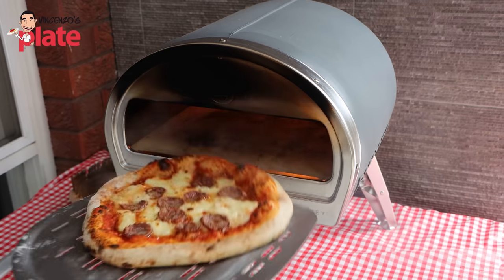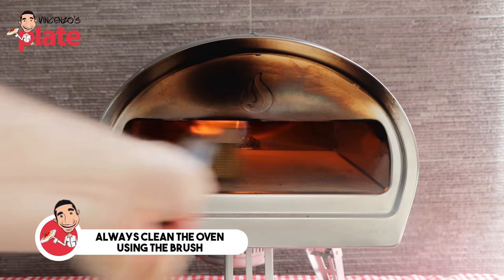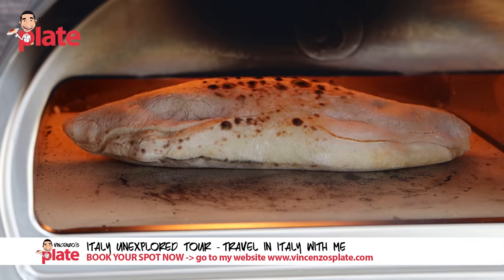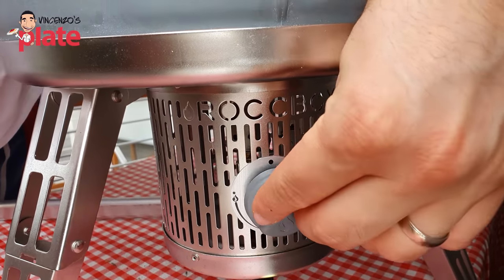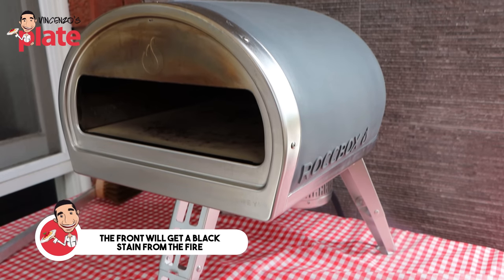As you finish making your pizza, I recommend you get the brush — very important — to clean the burnt flour from the stone. You have to clean it, guys. That's the only thing. There is not much maintenance: as you finish making one, two, three, five pizzas, whatever you want, you switch it off, switch off the gas, and you're basically done. The side of your oven will get dark and black — that's from the fire — and you do need to clean it. You might need to buy a product for that. Just be careful, maybe use gloves when you clean it. That's the only maintenance you need.